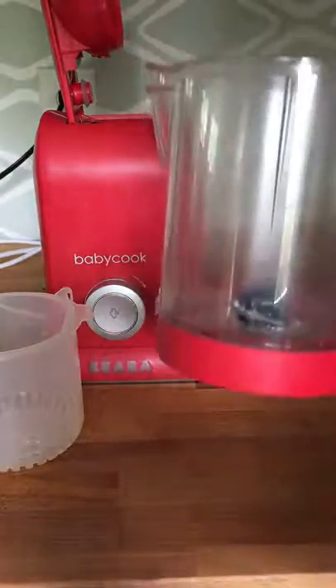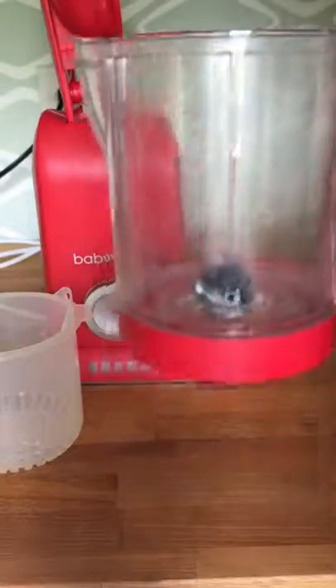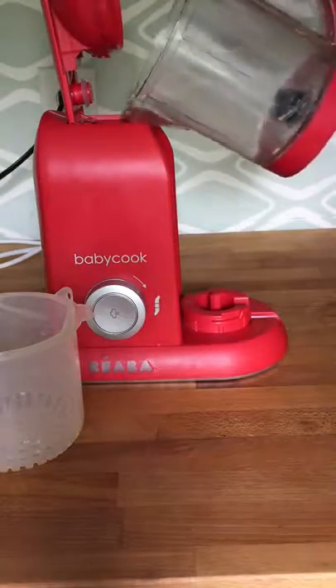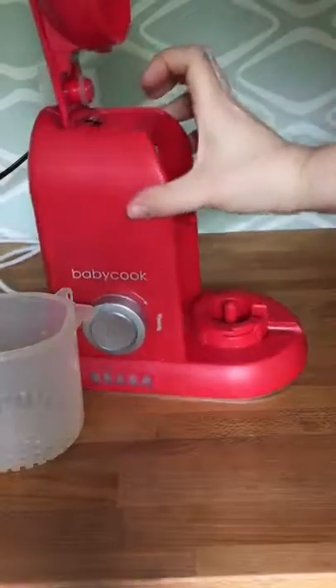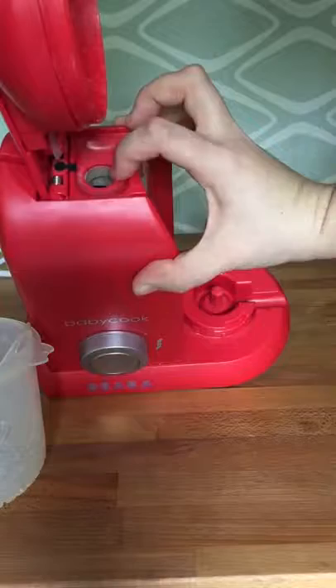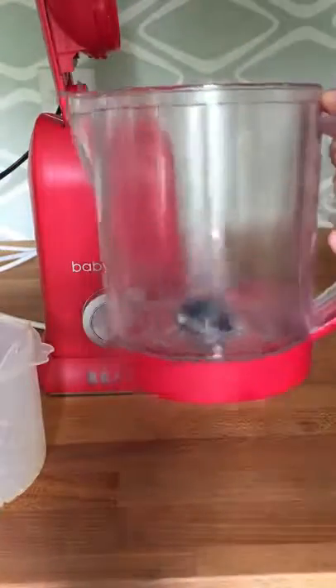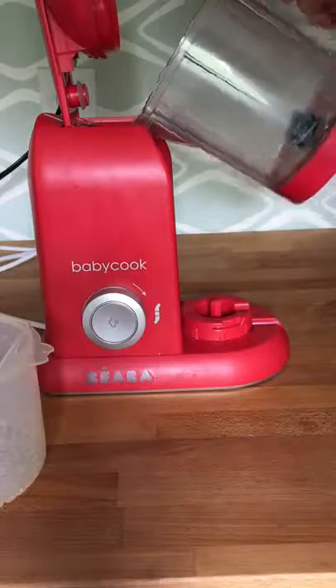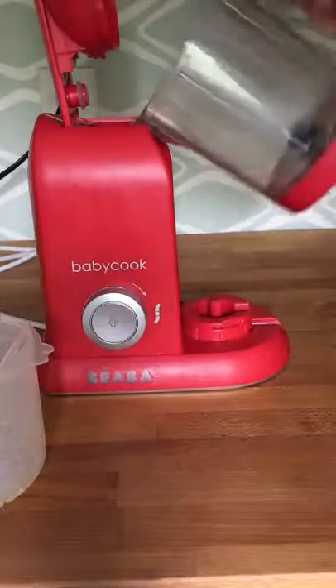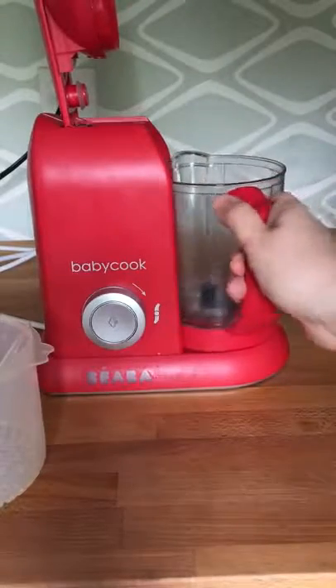So what you would do for a customer that was calling is you would put the appropriate amount of water in. And then underneath the lid arm here, there's a small hole right here. This is what we refer to as the reservoir — this is where your water goes for steaming. So again, water in the bowl, put it right up to the lip, pour it inside, sit the bowl onto the base, and turn left.